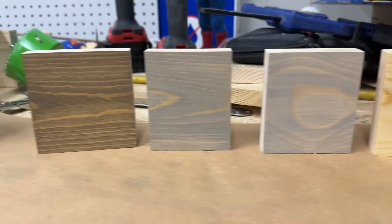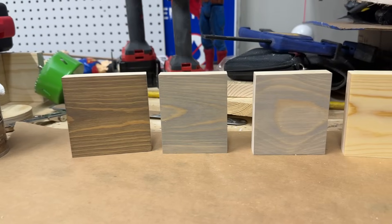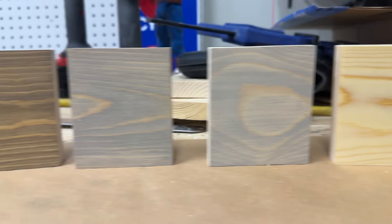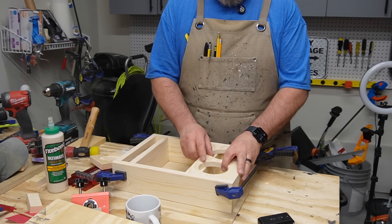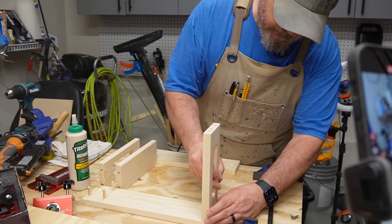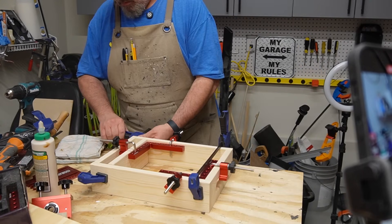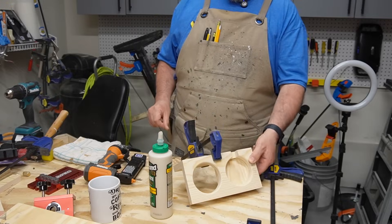I made my wife some stain color samples so she can pick what color she wants. Let me know in the comments what color you think she picked and what color you would have picked. I did a dry fit with just clamps to make sure everything was going to fit — everything looked really good and I was ready for the glue-up. The glue-up went really well. I laid it out on my workbench and put it together from one side to the other, using corner clamps to hold it all square. I did the cup holder section separately and used some pin nails to hold it together.